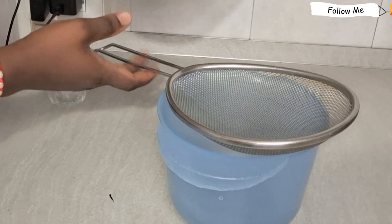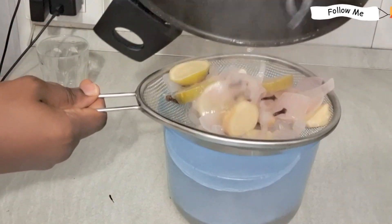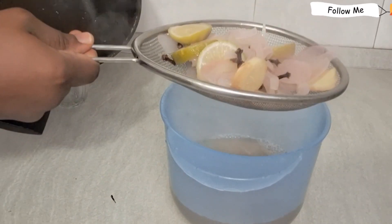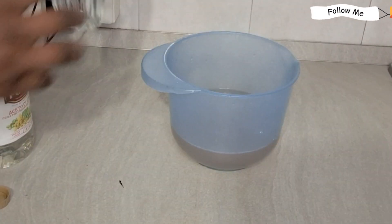If you have bay leaf, you can add it to this. If you don't have it, you can do without it.